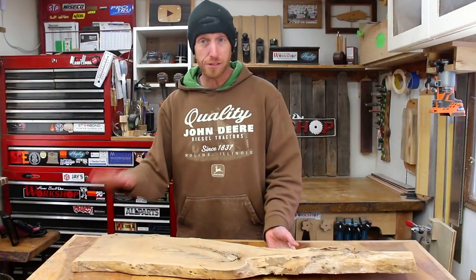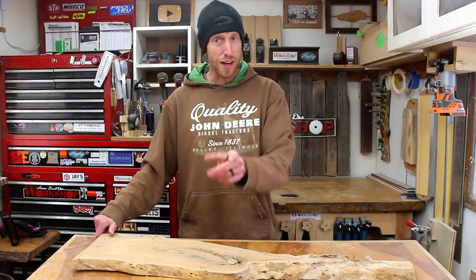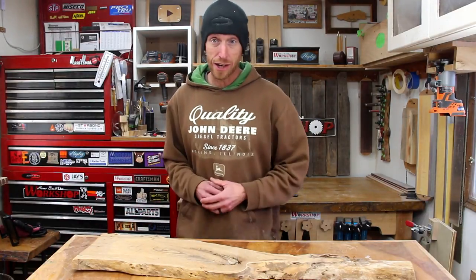The holidays are fast approaching and in a recent episode of my weekly livestream we were brainstorming a bunch of different handmade gift ideas. We had a ton of great suggestions like handmade kitchen utensils, wooden bowls and trays, cutting boards, coasters, and a ton of other things. One project I've made before but we've never done a video on is a serving tray or what some people call a charcuterie board. I have this piece of elm that I milled a couple years ago that has just the perfect shape to make a nice little board.